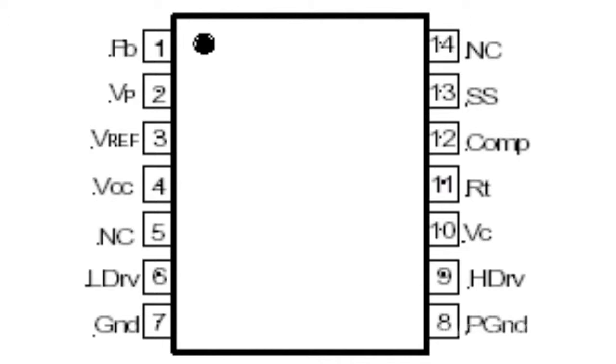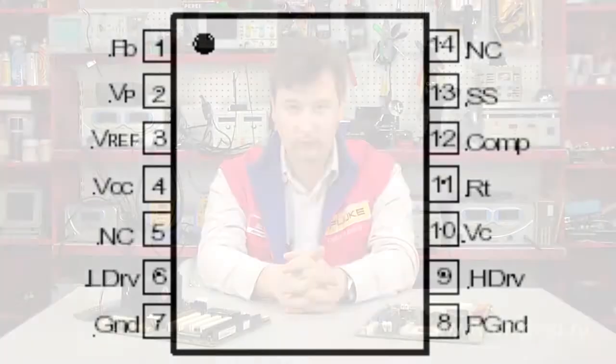The IRU-3038 integrates high and low-level switch drivers, eliminating the need for additional MOS gate drivers. This simplifies the control circuit for multiple memory banks. In synchronous step-down converters, the IRU-3038 facilitates currents of up to 10 Ampere, provided that MOS transistors IRF7457 and IRF7460 are used.